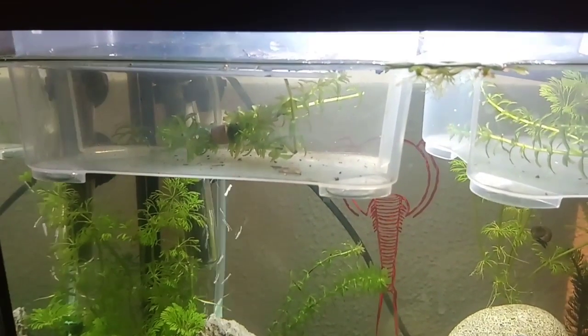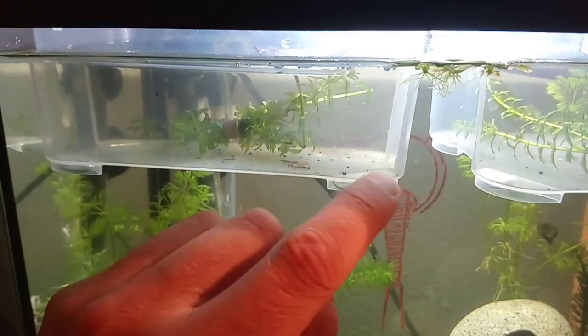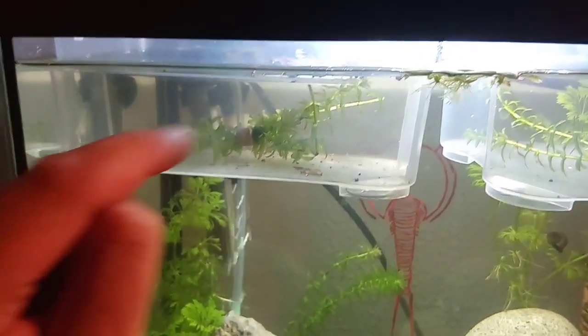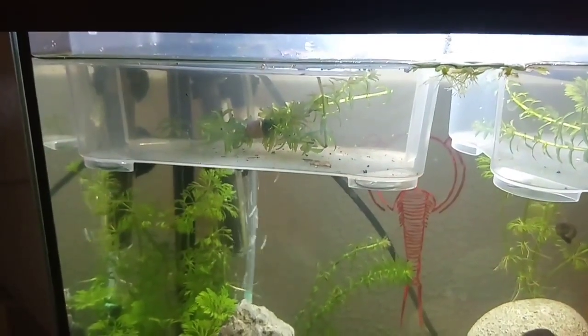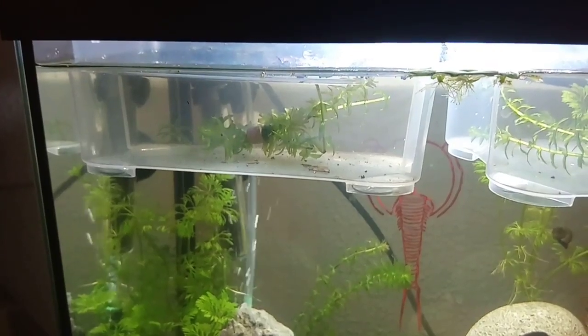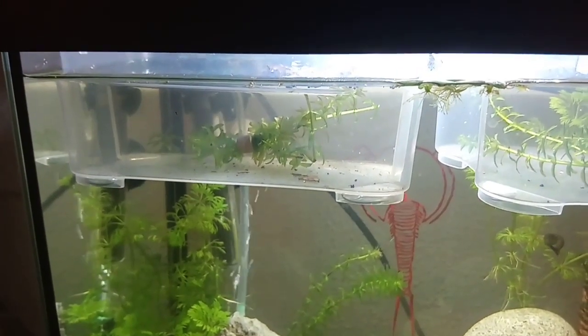That's basically how I feed nauplii the first several days. After a while these little guys will start to dwell on the bottom of your container — you'll find them walking around in the corners searching for food. That's the time when I start to crumble fish food pellets into really really tiny small pieces to feed them.